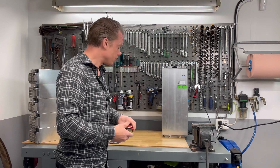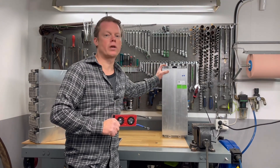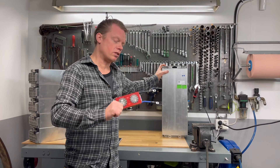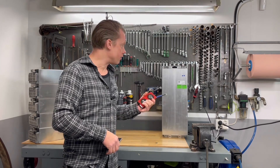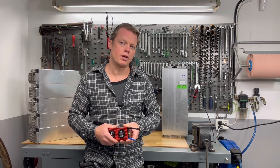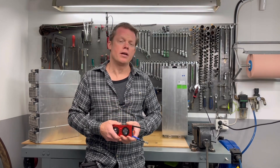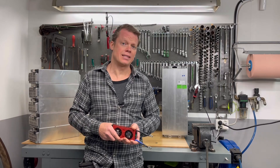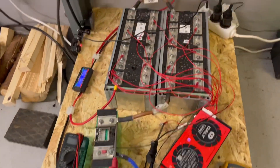Do I recommend this BMS for the Volkswagen ID3 module? Yes, I really do. The balance current that these BMSs from Dali use is really low — only around 40 milliamps — so it's really safe to use together with those modules. I have a little system running right now and I've hooked up my Fluke multimeter in series to that cell that was a little higher than the rest, and that BMS is right now trying to balance that cell. Let's see how many milliamps it draws.